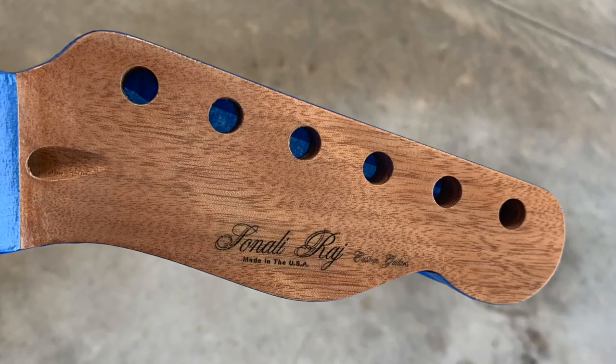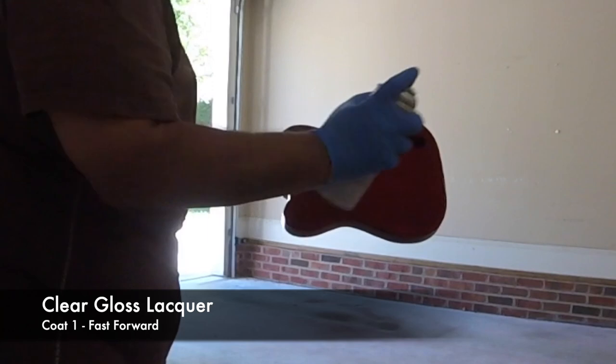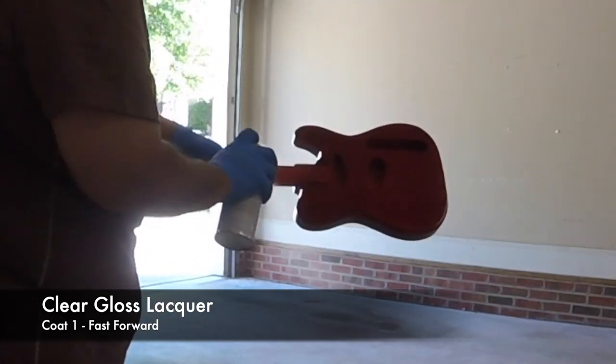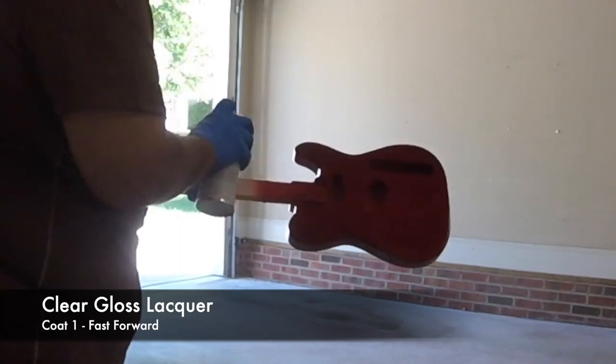Here's a picture of the headstock with the logo put on — it'll be ready now to get several coats of clear gloss once everything's had a chance to cure. Moving on, it's been a week and I've been letting the body and the neck cure before I start the coats of clear gloss lacquer.